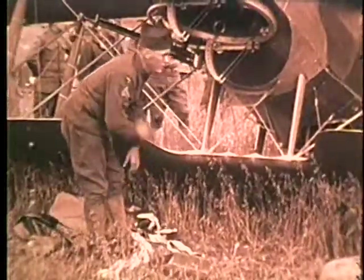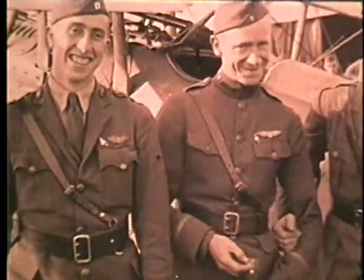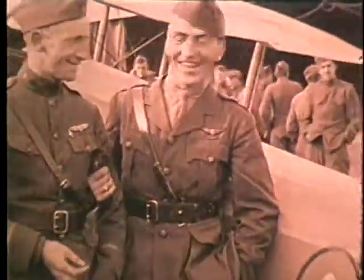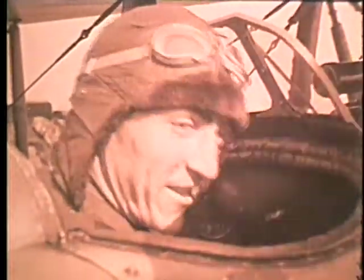Then investigation showed that 60% of the accidents were directly caused by some physical defect of the pilot. We were a little better off, but not much. Out of the bitter experience of those years came a clear understanding that pilots must meet rigorous medical standards. For they pose a hazard to themselves, their aircraft, and their passengers.